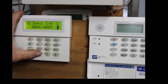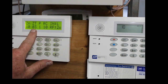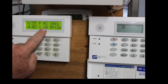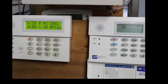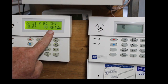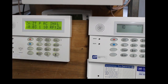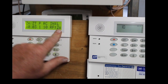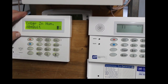Now hit star, and it's giving you the confirmation: Zone 10, zone type 0-3 which is perimeter, partition 1, report code 1-0, input type RF for wireless. If you had a hardwire zone it would say something different — I can't remember exactly what. Anyways, it's on loop 2.